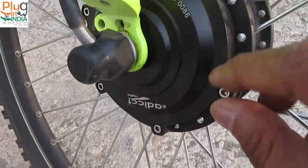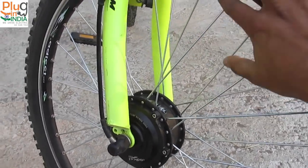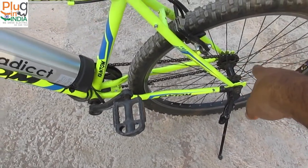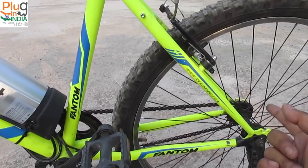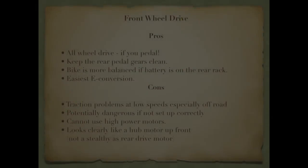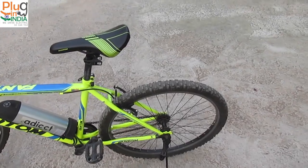The motor also has branding that says eAddict India. You get the entire rim assembly, which makes it very easy to install the kit on your cycle — just take out your rim, replace it, fit in your tires, and you're good to go. That's the cool part about having a motor in the front wheel. You don't have to worry about your gears at all, even if you have a 21-speed gear system. You don't have to worry about fitting the motor back, fitting in the gears and disc brakes. The first benefit is that it becomes an all-wheel drive: when you pedal, your rear drivetrain is activated and your front motor is also working, adding great traction on the road. The rear wheel also stays clean and the bike appears as a normal cycle from the back.